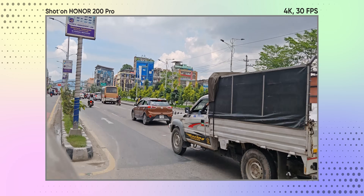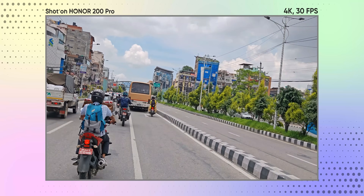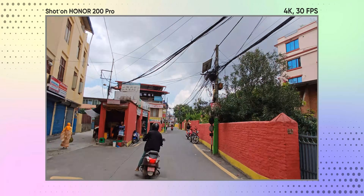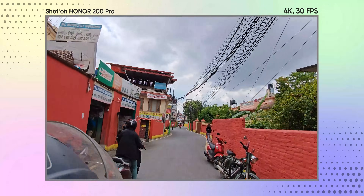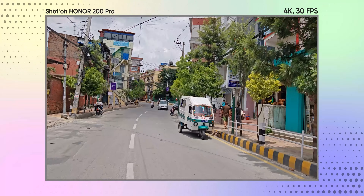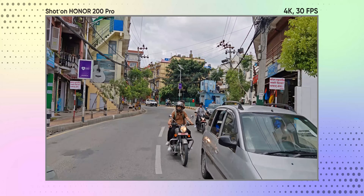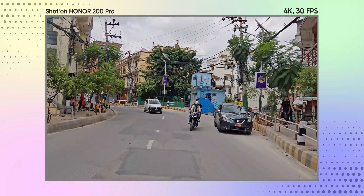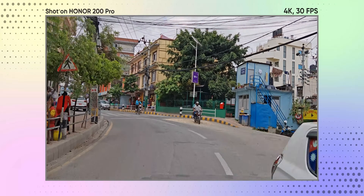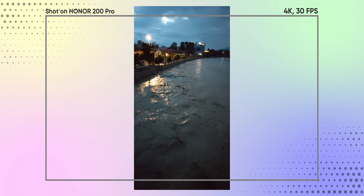I am also pleased to report that you can record good quality videos from this phone. It maxes out at 4K 60fps from the main camera, and the output is smooth with great stabilization and details. The dynamic range and colors are also quite respectable. Even the ultra-wide-angle videos are not bad — it maxes out at 4K 30fps and with good lighting conditions you will get really nice results. But during low light, the ultra-wide-angle videos are not good.